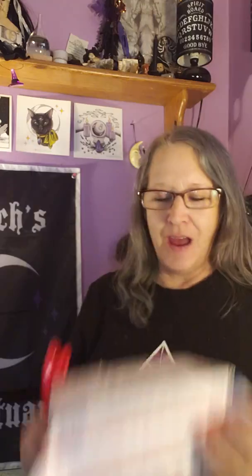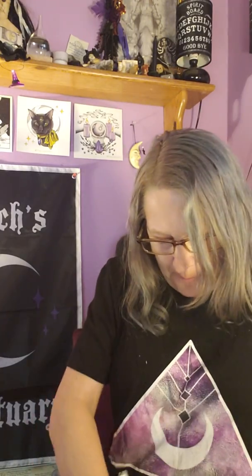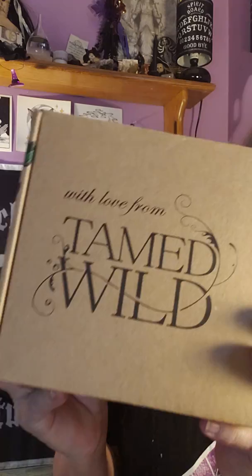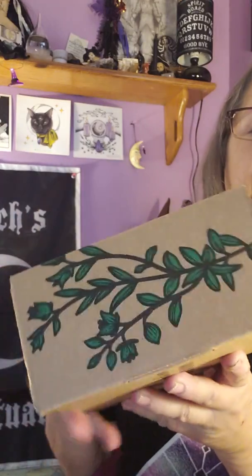Hello guys, it's Tina from Enchanted Moon. I want to share today's mail — it's from Tamed Wild, the November box. This box feels actually a little heavy. It comes in this envelope and looks like a new box. It says 'the usual wild, oh with love from Tamed Wild,' and it's got new greenery around the box, which is very nice.